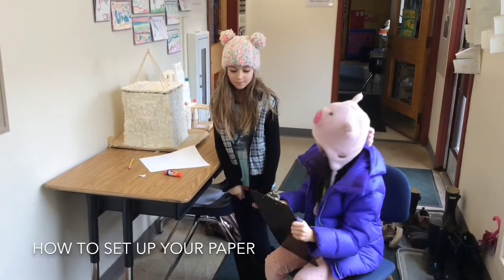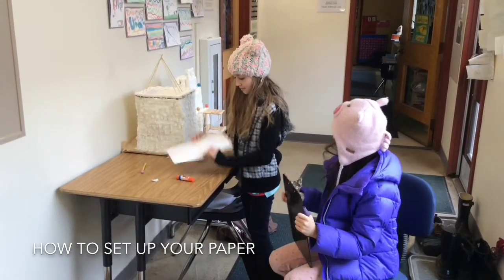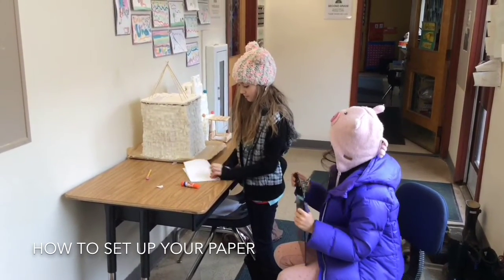How do I fold the paper? You take it and you fold it in half once and crease it.